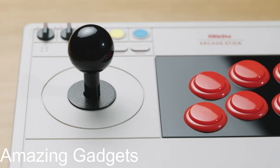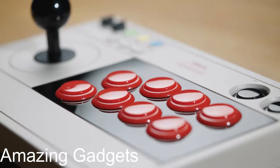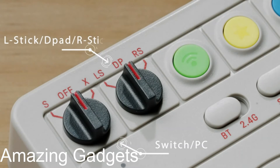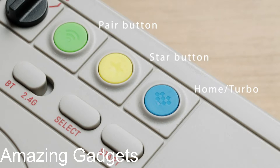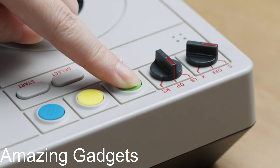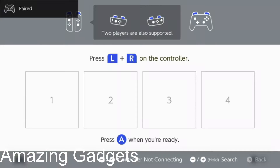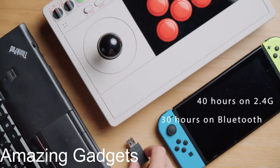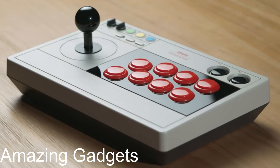Next, 8BitDo Arcade Stick for Switch and Windows. Compatible with Switch and Windows. Supports ultimate software — customize button mapping and create macros. Dynamic button layout: button mapping changes with mode, functionally and visually. Ultra moddable arcade stick with a universal mounting plate that supports Sanwa arcade sticks. Wireless Bluetooth, 2.4G — includes a wireless 2.4G receiver and wired support with an included USB-C cable.